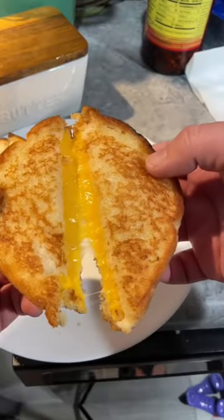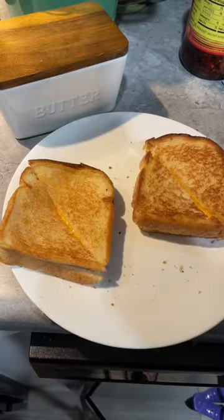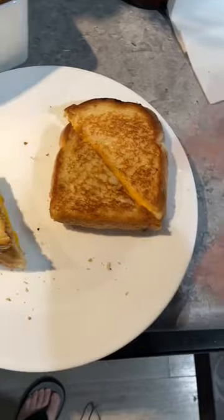They were cooked at the same temperature at the same time. Look at that cheese pull on the butter side — oh, that's a classic. We know that taste. I would take that any day of the week. Next, the mayo.